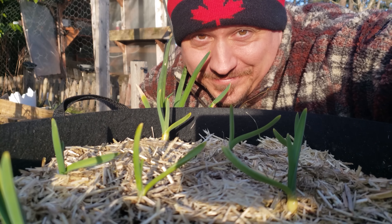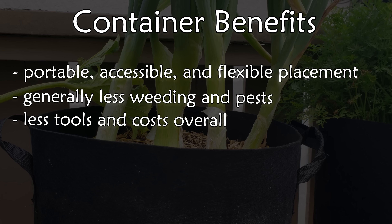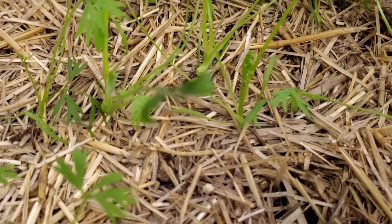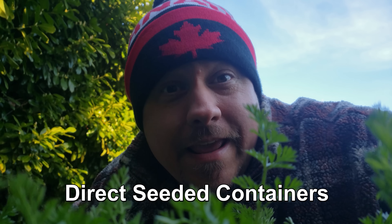Container gardening is a truly effective way to grow for space-challenged gardeners — with increased portability, accessibility, flexibility, less weeding, fewer tools required, and more control over your soil. One of the fundamental ways to plant veggie crops is to direct seed: seeding the crop at the right time and growing its entire life cycle in one place. So what would happen if we combined the forces of container gardening and direct seeding?